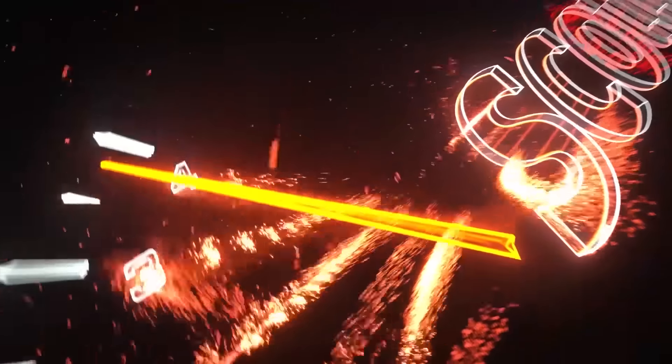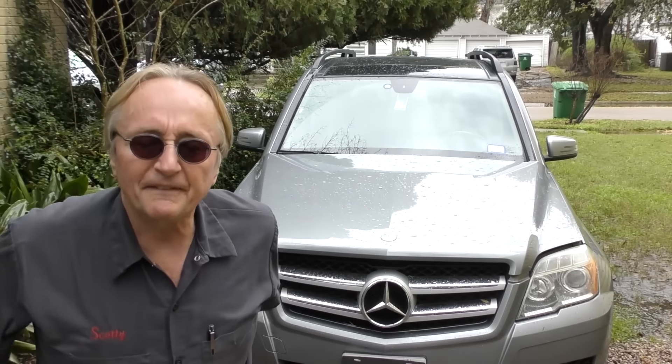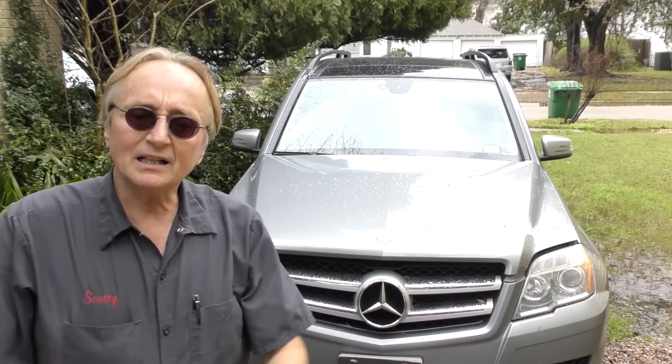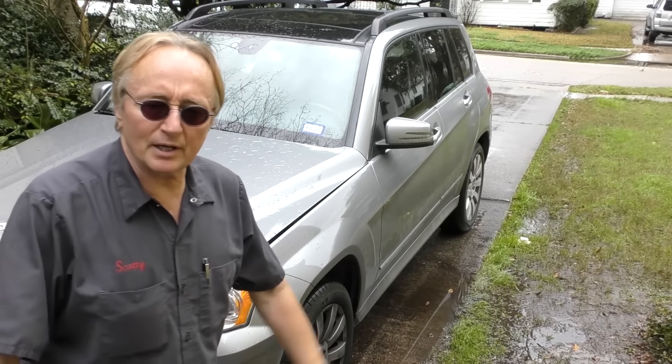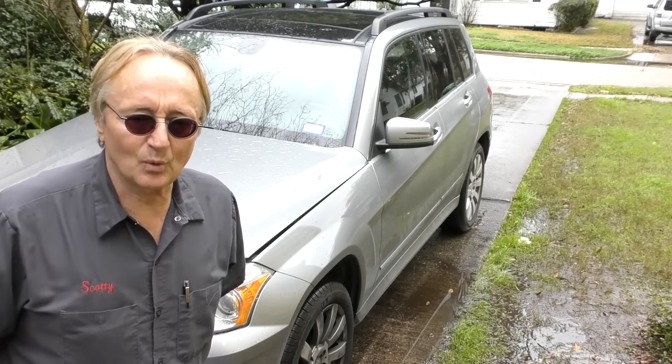Rev up your engines! Now people are often asking me, Scotty what about Mercedes SUVs. Well here's a 2012 GLK 350. When they were new you could have got one of these for between forty and sixty thousand dollars, so needless to say they weren't giving the things away.